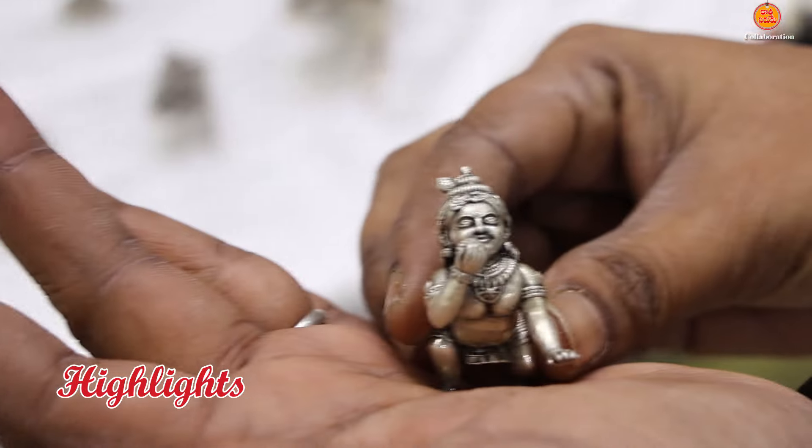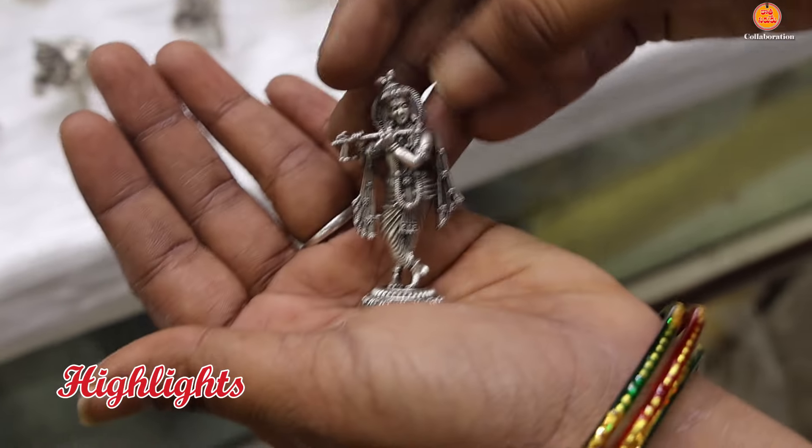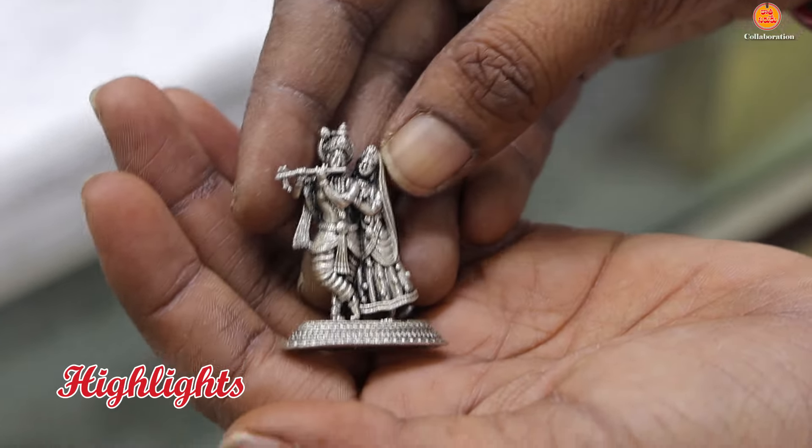This is Luddhu Krishna. We have a small size with a lot of clarity. We have 90% purity in small size, and we have 25-30 grams in Radha Krishna.